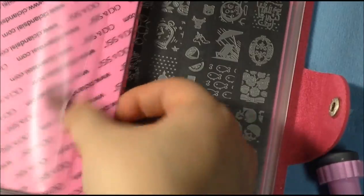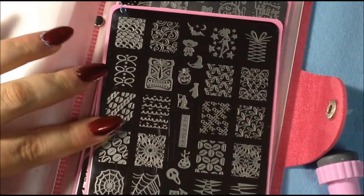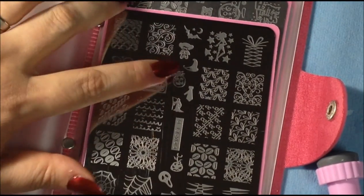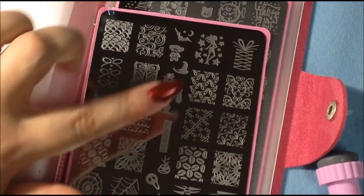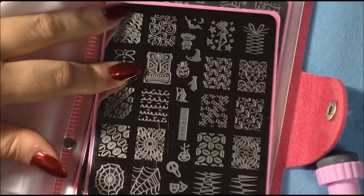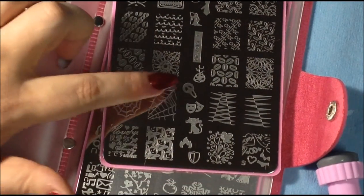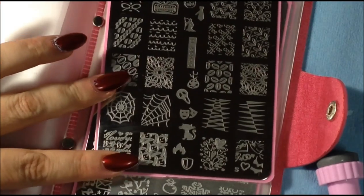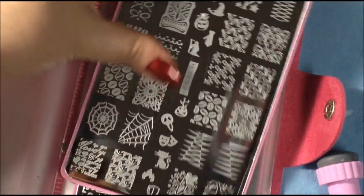Plate ten has little bows, another laced-up bow. In a stamping group we couldn't figure out one image — we think it might be a wizard's hat. There's a gorilla, a bat and a moon, some Aztec-like symbols, some webs, some scary faces, one that I think says 'I love you' in different languages, some hearts, and some Victorian patterns. That was number ten.